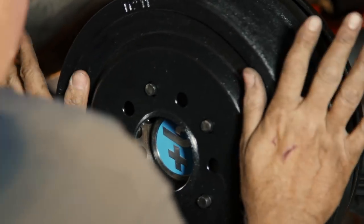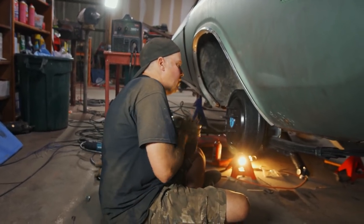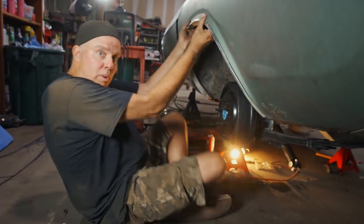Rear end is done. I welded this side way better than the other side. Now I just gotta put the driveshaft in, and I think some of the undercar work is coming to an end.